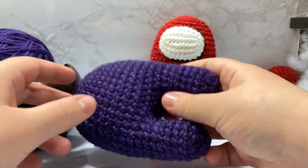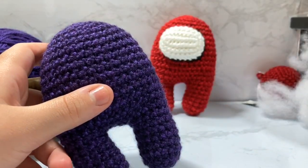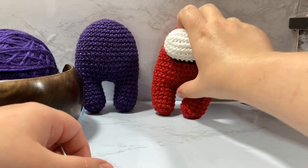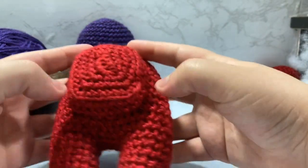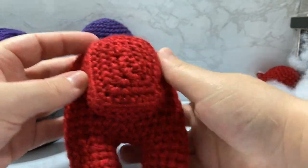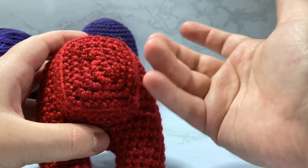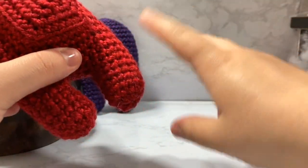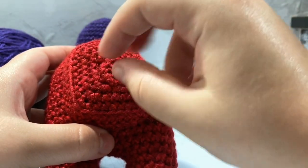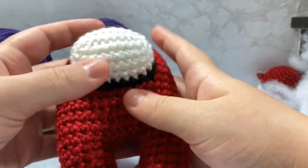You're going to want to create this basic body, which I have a tutorial for down below. You should be comfortable with single crocheting, working in the round, doing increasing, and how to do a mattress stitch up the legs. In addition to that pattern, we are also going to be doing a double increase for the backpack — an interesting design to make a rectangle shape.